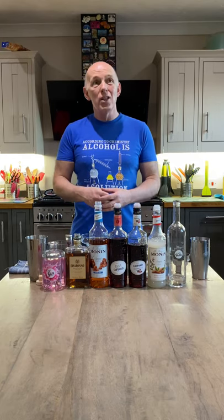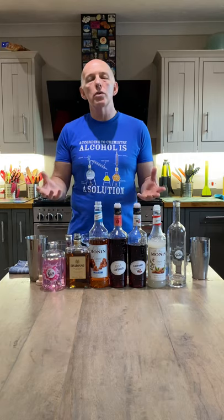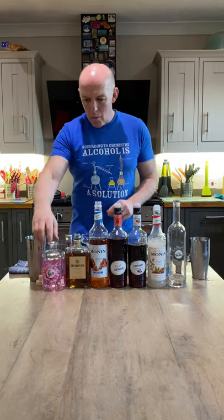As I say, based on a cherry bakel type recipe — there are lots of bakel martinis and bakel cocktails out there on the internet. This is my take on it. I've charged up my shakers with ice, so here we go.